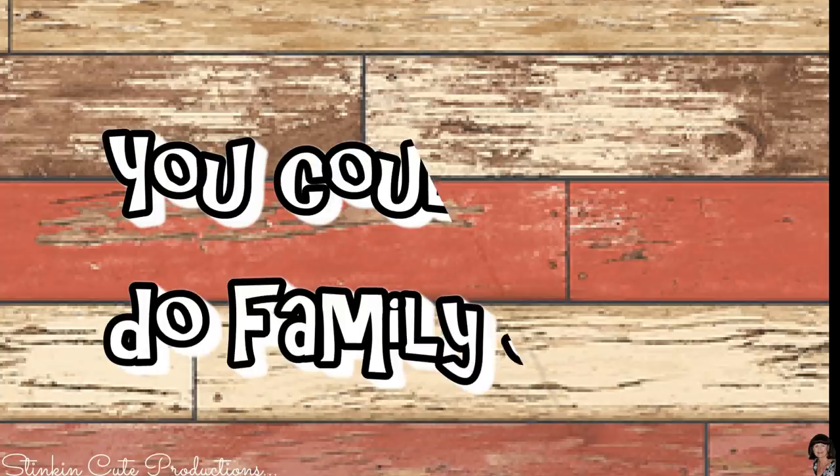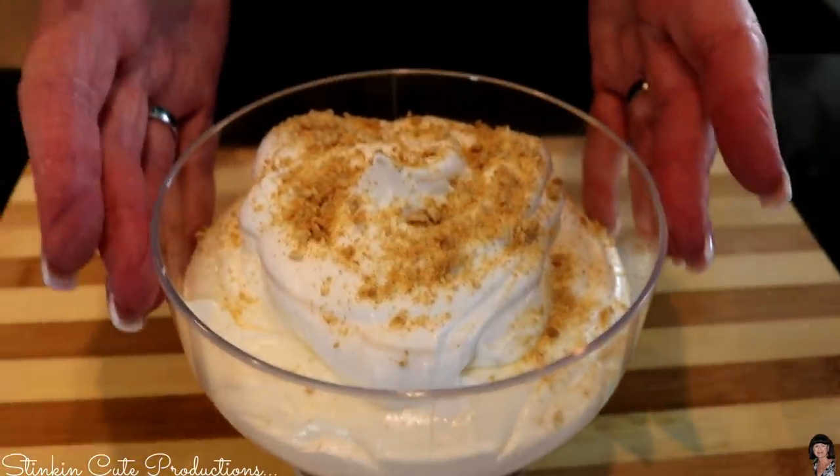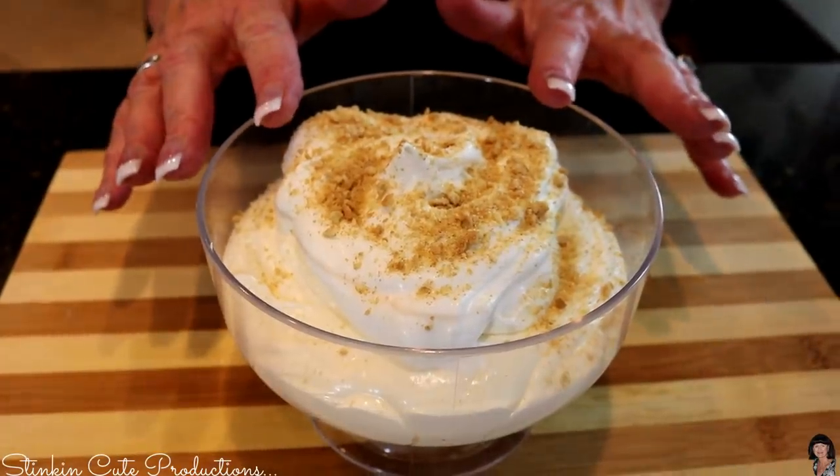Our lemon cheesecake mousse has been in the fridge for about two hours, and that's perfect. Like I said, you could even let it go overnight — you could make this the day before. There you have it. If you had a lemon slice, you could put it on the edge of the bowl, which would be nice. You can make this fancy, you can make it rustic — whatever you need it to be, it's only in your imagination.